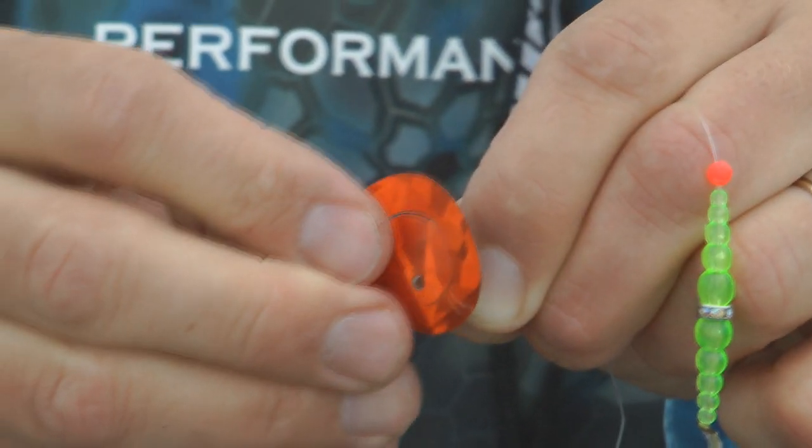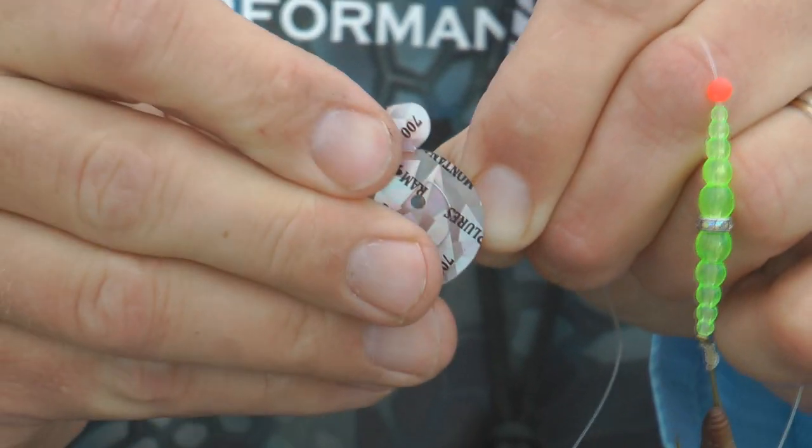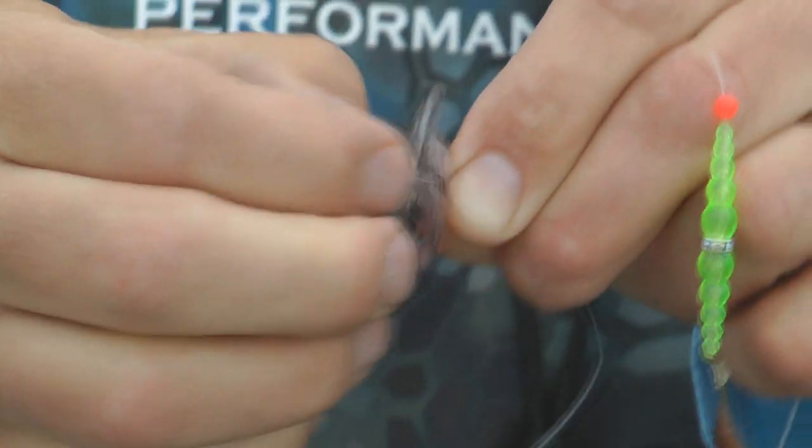This blade is easy to use. You'll want to run it in front of some beads and the line goes through the center hole. This blade is reversible so you can run the color facing forward or backwards. As the blade rotates through the water, it creates a unique action. This blade also has a lot of flash.